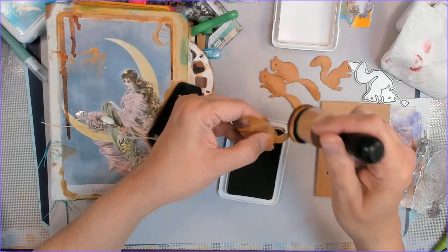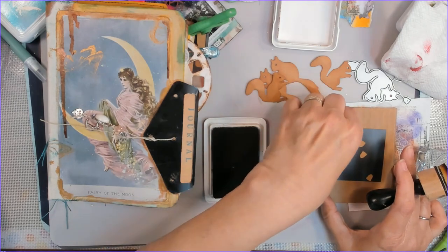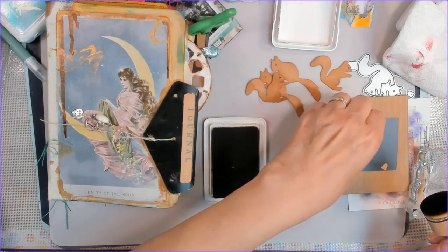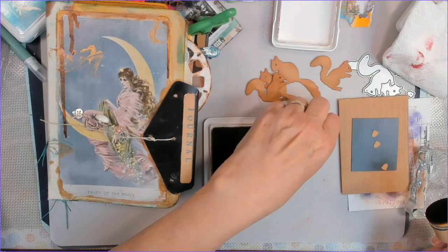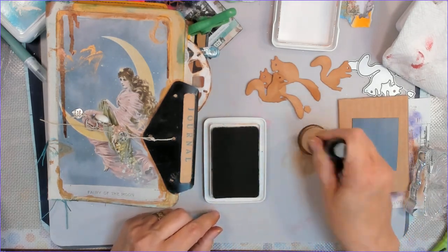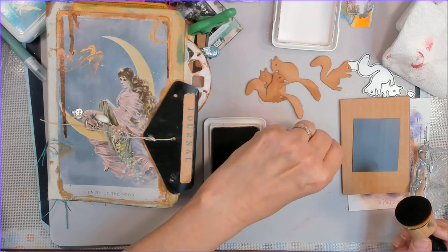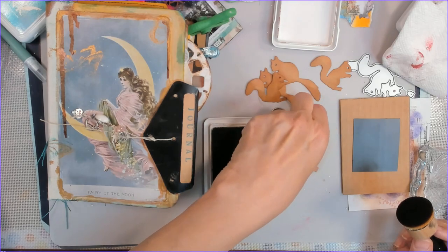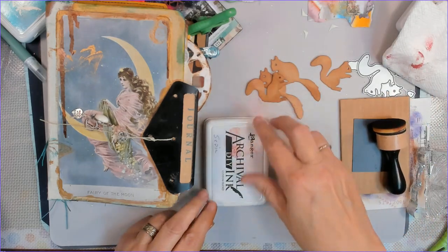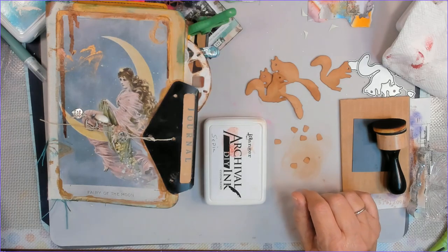Here are the squirrels. I only put two in the book — the extra squirrels with their little acorns. There's a pocket place in this journal right on the front cover. It's very handy and kind of deep-ish. I'm just going to drop these little extra bits in there. I couldn't decide what page I wanted to put the other squirrels on, so I put them in the pocket. Whoever ends up with the journal can do whatever they want with the extra bits.